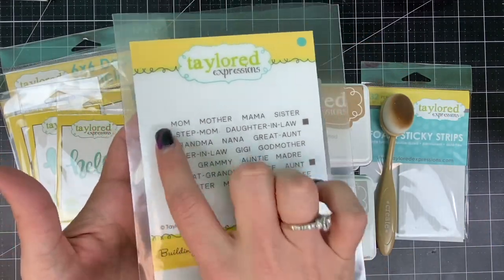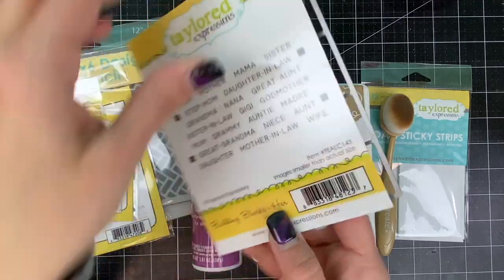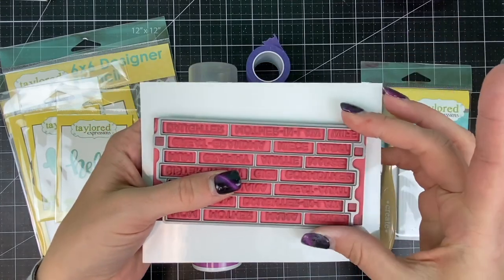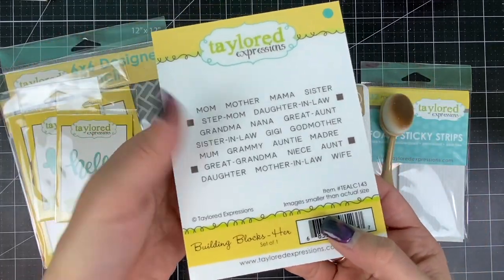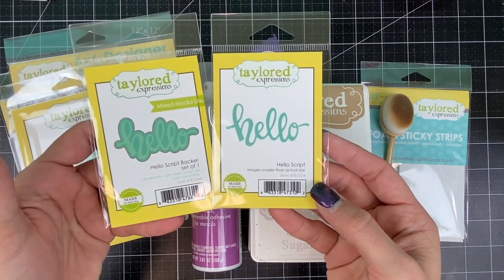I'll also be using the Building Blocks Her, which includes alignment squares along with a coordinating die to cut those words out. These words can be used to personalize cards for all the different women in your life — there's mom, mother, grandma, great-grandma, godmother, niece, aunt, sister, daughter — so many different words, 22 in the set all together.